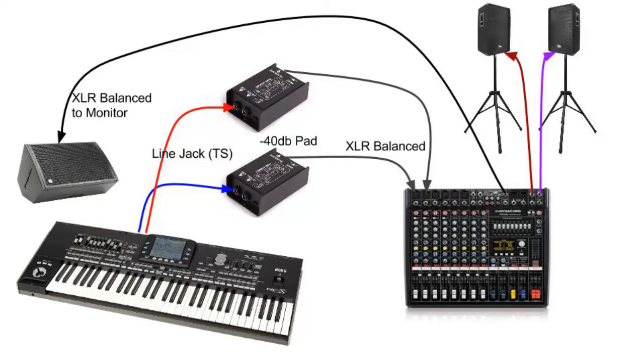Let's have a look at some examples of how we can use DI boxes. As you can see on the screen, I have my keyboard's left and right line level output connected to two DI boxes. The DI boxes have XLR cables going to the mixer, which then goes to the sound engineer, who adjusts the volume to the front of house speakers and also gives me a monitor back on stage so I can listen to what I'm playing.